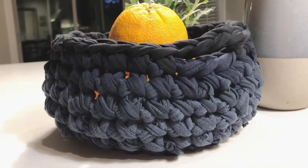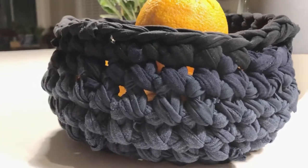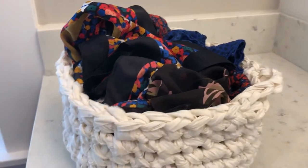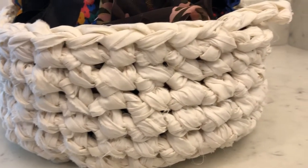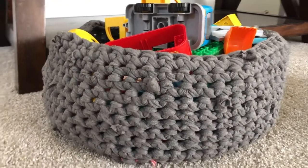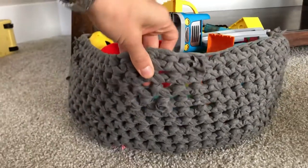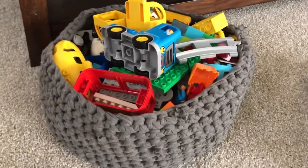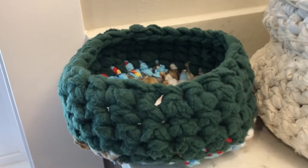Today I'm going to show you how to crochet a basket just like this. You can use almost any fabric you'd like. These are some other baskets I've made over the years. T-shirt material or jersey is a great fabric to work with because of its stretch and it doesn't fray when you cut it. Baskets made from polar fleece hold their shape very well.